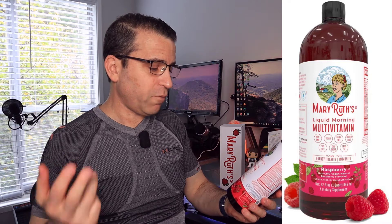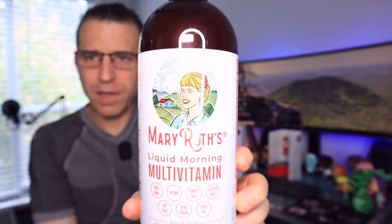When you click on the link, you get more information. This is a non-GMO, vegan, dairy-free, gluten-free, soy-free, zero sugar, and zero fat product. This is the raspberry flavor, and that's all on the bottle.